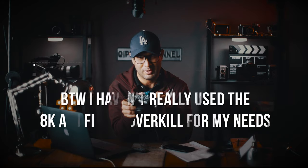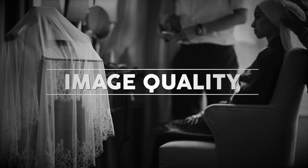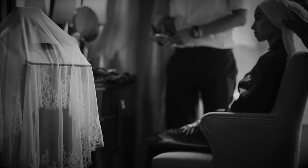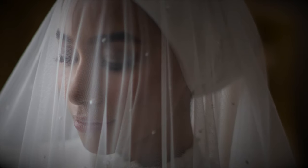If you're going to use the EOS R5 as a workhorse and shoot long-form videos like events, you might want to steer away from it simply because of the overheating limitation. In my opinion, the camera has brilliant quality in terms of image quality and ISO performance — it's probably the best Canon ISO performance I've ever seen in any Canon camera.